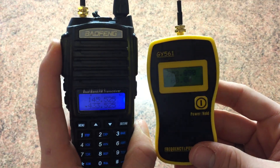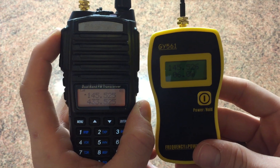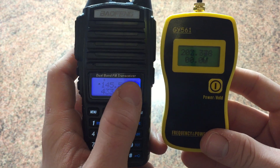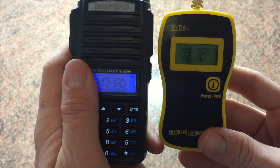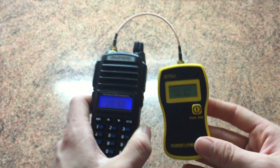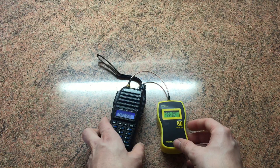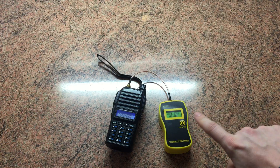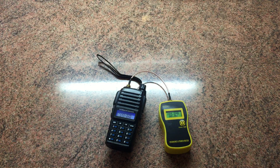So it's 4.8 watts on UHF and 6 watts on VHF. The battery does need a bit of a charge despite what it says on the screen, so it would probably put a little bit more out. I'm quite happy with that. The main thing I've found using this meter is that the BF triple-A S puts about one more watt out. Thanks for watching, guys — 73 for now.